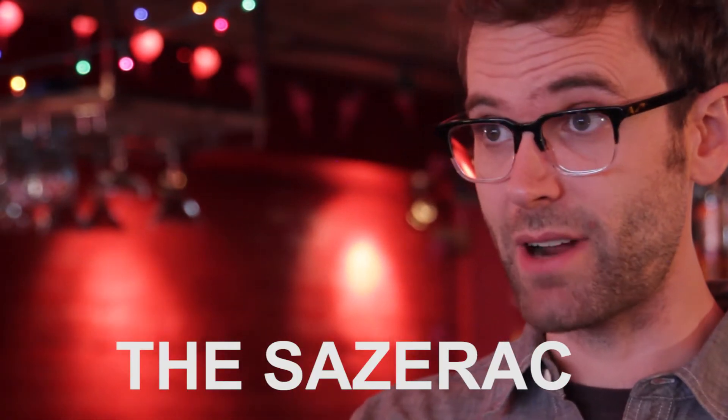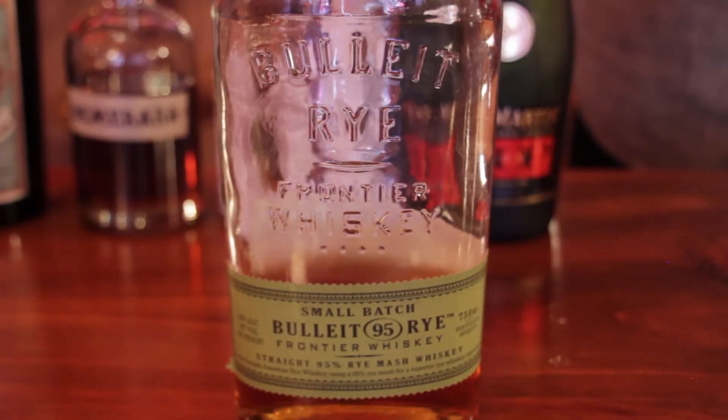Today we'll be making the Sazerac — the classic of classics. There are a handful of 19th century drinks that we still enjoy today. Maybe the only other ones that are older are a Martinez or an Old Fashioned. Back in the day, in the 19th century, you'd be making it 100% with cognac. Today we'll be making it with rye whiskey.